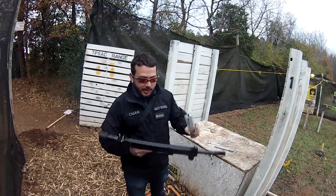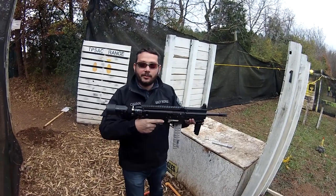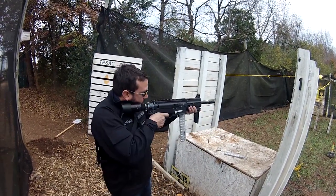It also has an ambidextrous paddle mag release. Full of first strikes — put that in there. This is equipped with a lock bolt, so it's a very handy feature to have. And of course, there we go.